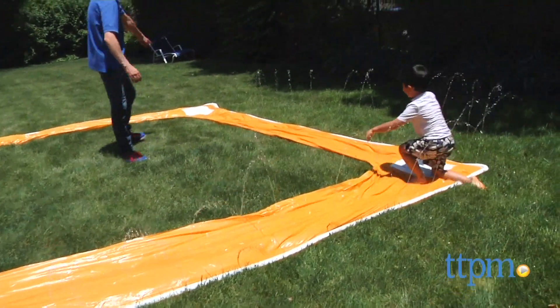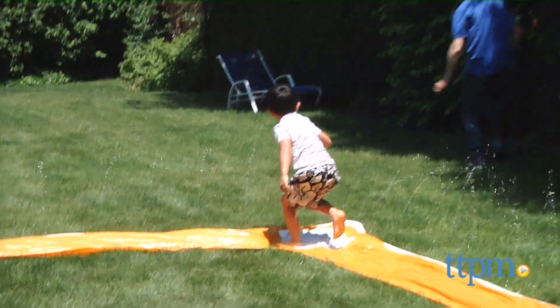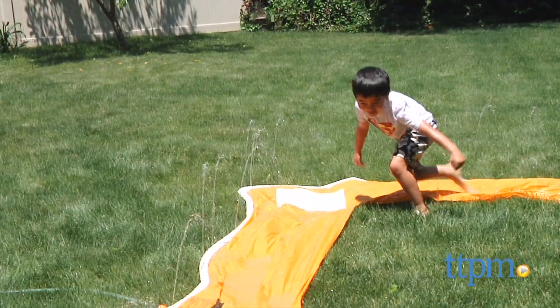It comes with one plastic bat and ball. You can play batters up, then get ready, run from base to base, and slide into the base. You can go feet first or head first — head first is more fun!